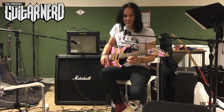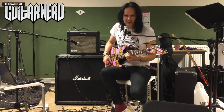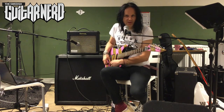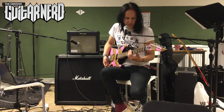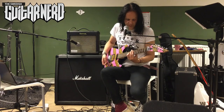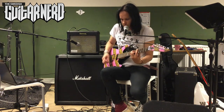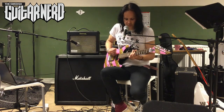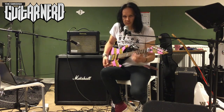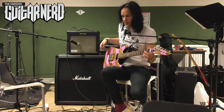As you can hear, it breaks up very much like a tube amp. I'm going to show you what happens if you turn down the volume on the guitar, since we're comparing it to a tube amp. And you see you get the exact same response as you would with a tube amp — it cleans up very nicely.